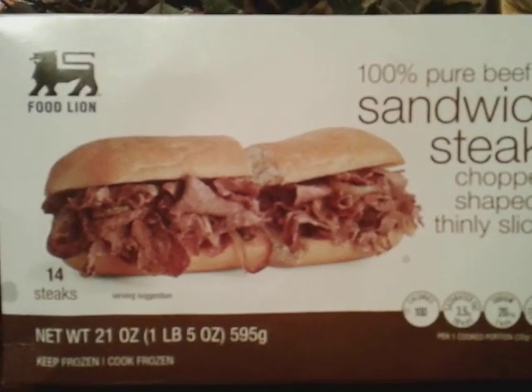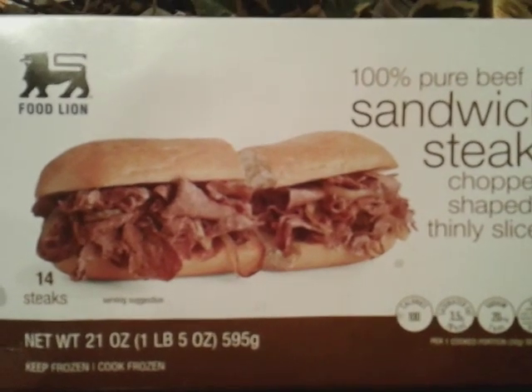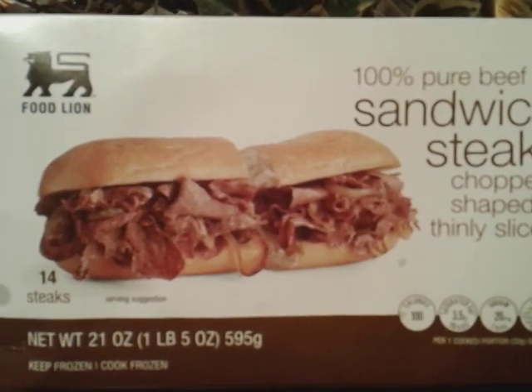What's up guys? I'm back again with another video. This time it's on the food line.